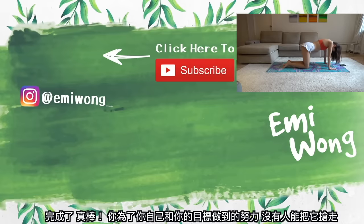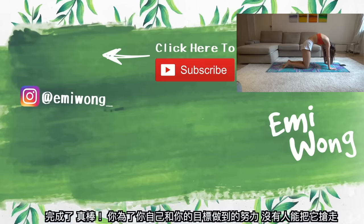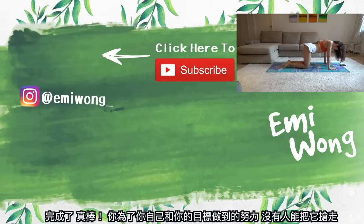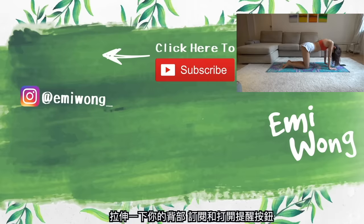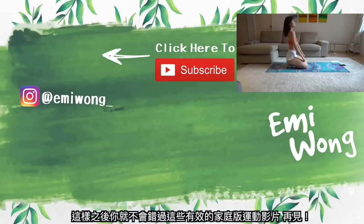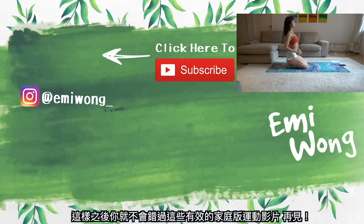And we're done. Good job! You did this for yourself and your goal — no one can take this away from you. Stretch out your back, subscribe and turn on the notification button so you won't miss all the effective home workout videos coming your way. See you soon.